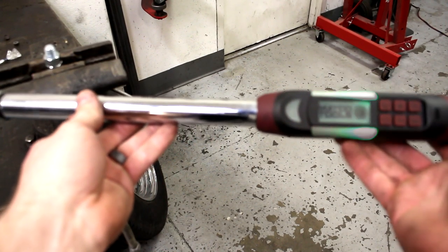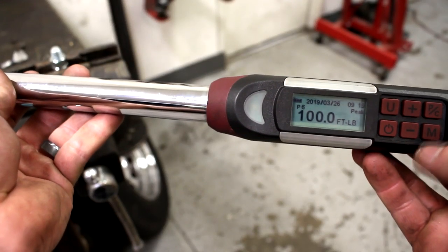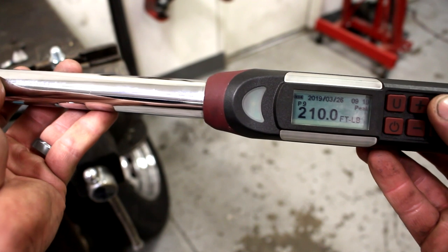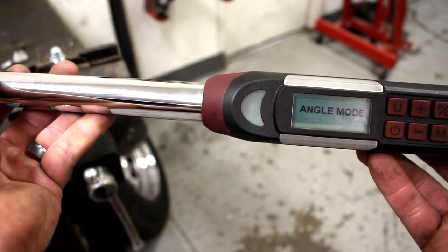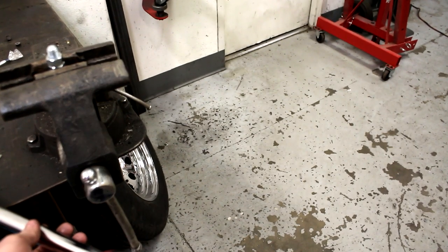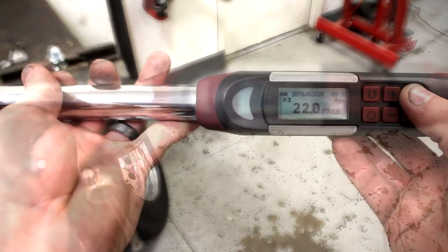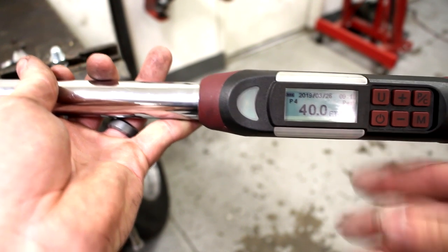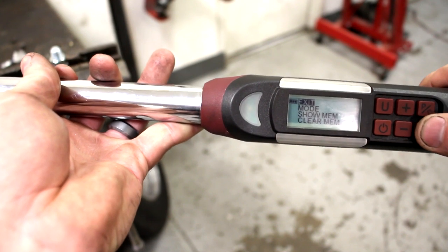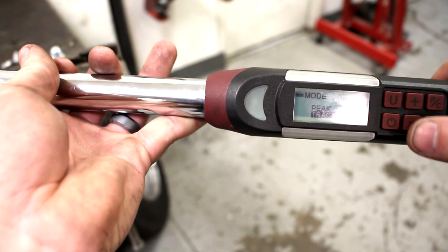Let's go ahead and turn this thing on. Pretty colors — it says Matco Tools on it. Let's go to one of my other presets. So it's in angle mode right now — can I hold it still enough to calibrate? Probably not. I'll set it down for a second. All right, let's go with 40 foot-pounds. This is set to peak mode. You can also set it to track mode — if you put it on tracking mode, you can watch the screen and tighten something down, or even test how tight something is while you're removing it. It's not something I use all the time, but it is kind of cool, and I have used it a couple of times.